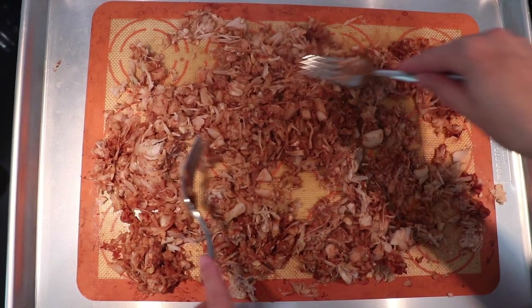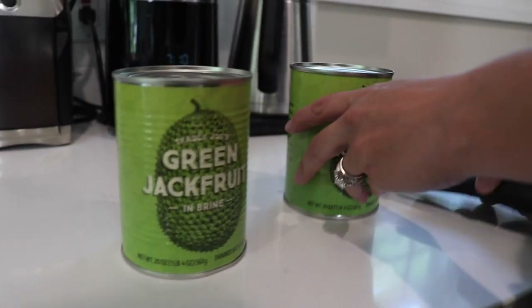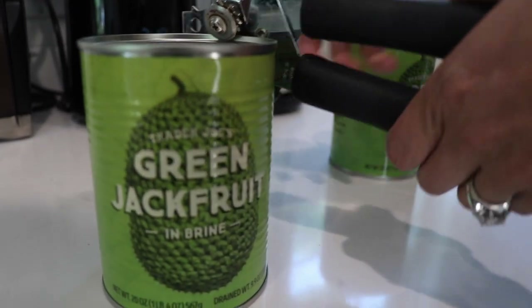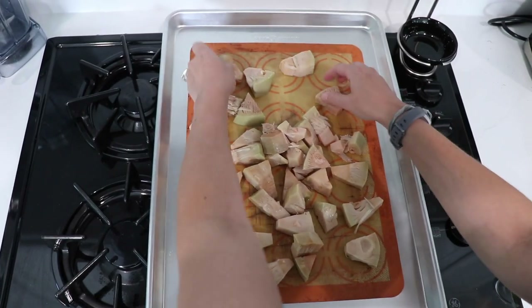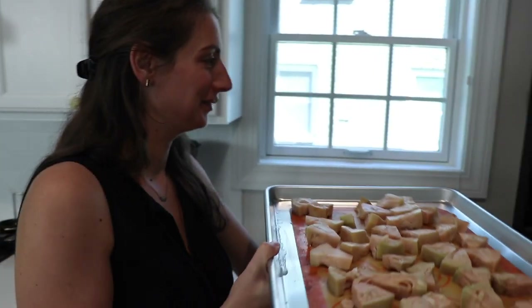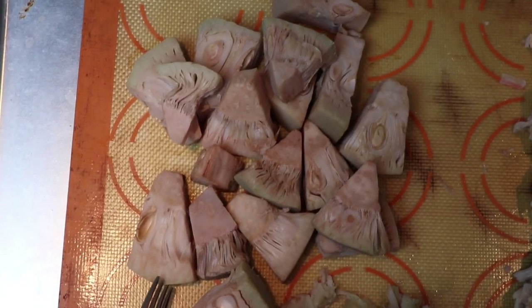We're going to use jackfruit as the base. You can use a real whole jackfruit if you want to get ambitious, but we're using 20-ounce cans you can find at the grocery store. Drain the cans and put the jackfruit onto the baking sheet. We're going to bake at 350°F — about 175°C — for 20 minutes.